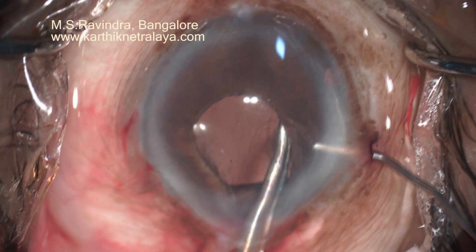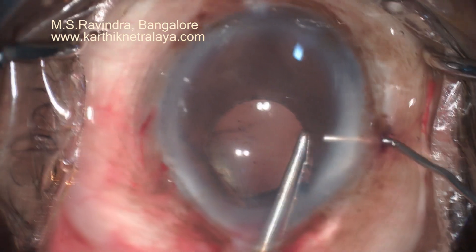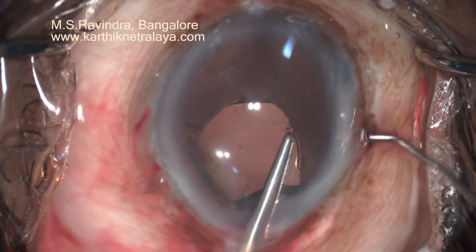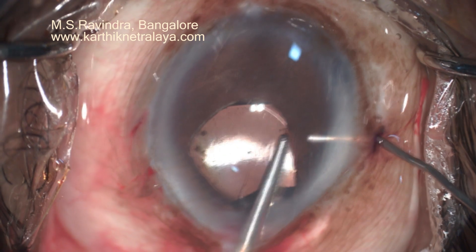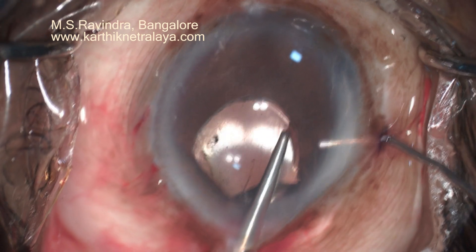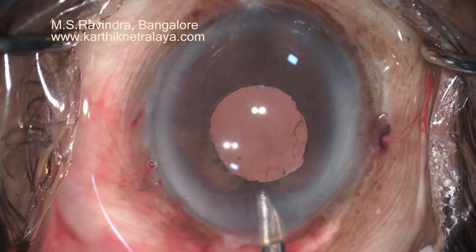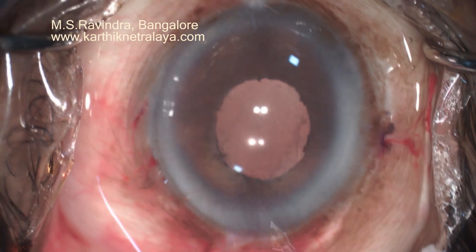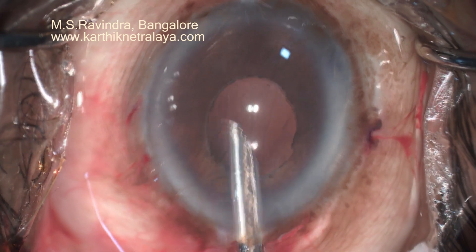The anterior chamber is formed and viscoelastic is removed. There was no need for vitrectomy as there is no loss of hyaloidal space. The anterior chamber is formed again through the side port, and intracameral moxifloxacin was infused. The eye is kept open and eye drops were started.